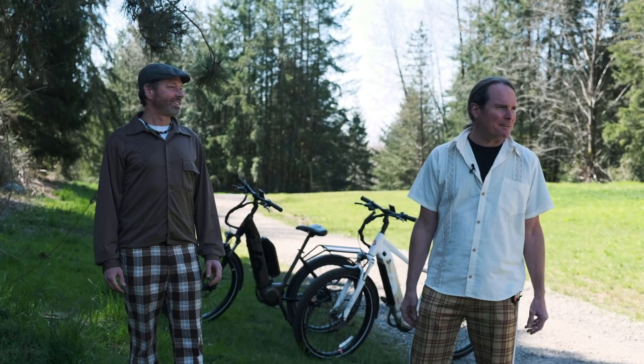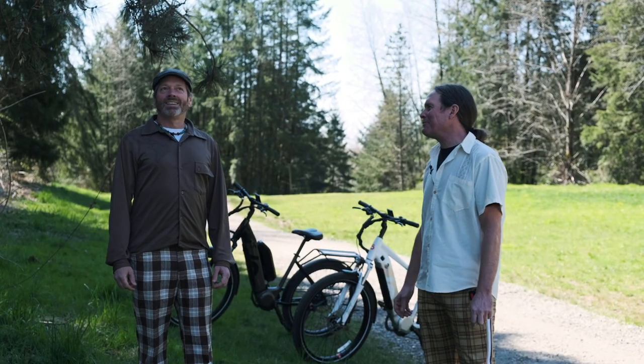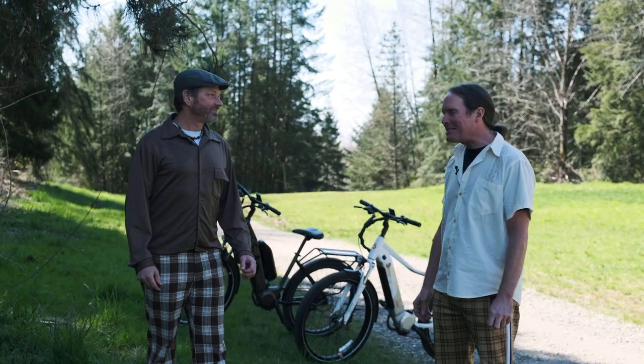Today it's a beautiful spring day finally, so we're down in Vancouver and as you can tell from our clothes, we're going golfing. Cory, what do you need most when you go golfing? A cool beer six pack and a set of clubs.